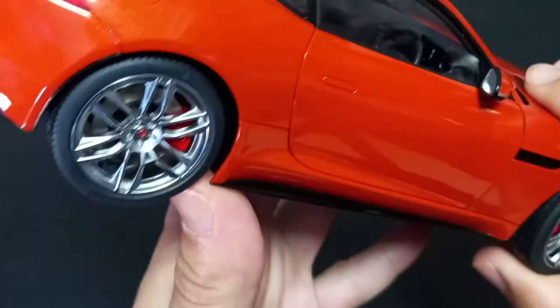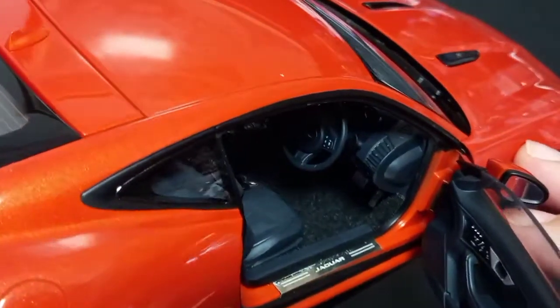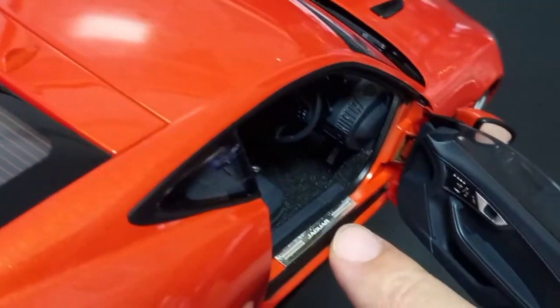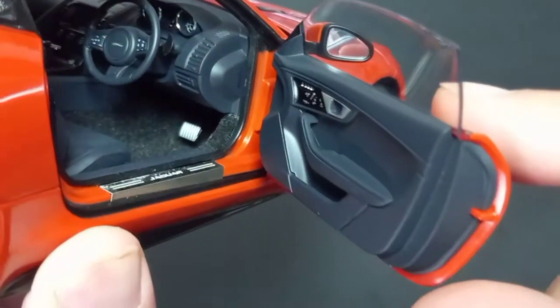As a genuine British car, the driver's side is on the right side. You can see here that the sill step is metal — it's not plastic or a sticker, it's an actual metal piece. You can see the fine details here.